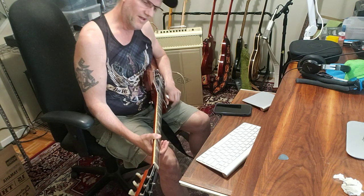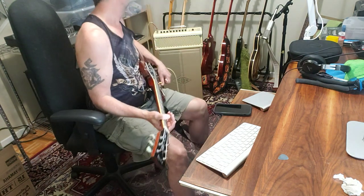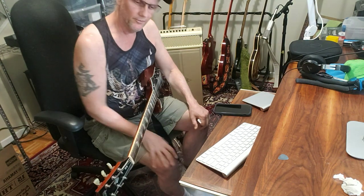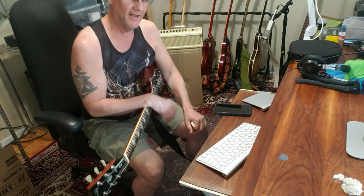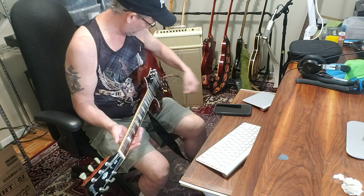This thing definitely excels in high gain tones. If you're into high gain, there are plenty of YouTube videos that go through all the different amps and sounds. I just wanted to share my own experiences. I play a lot of acoustics, so this next section is a really big deal for me — and it could be a deal breaker and a big reason why I return this.